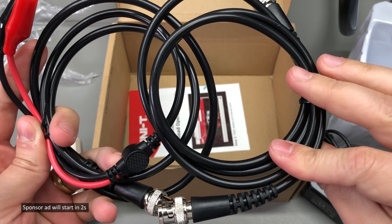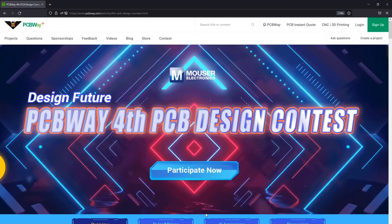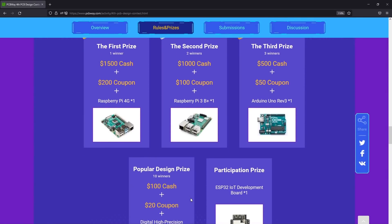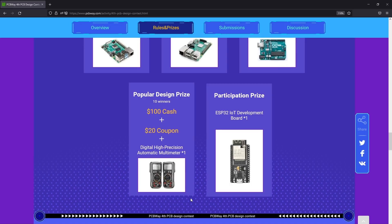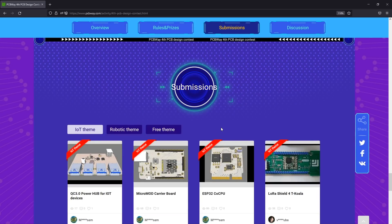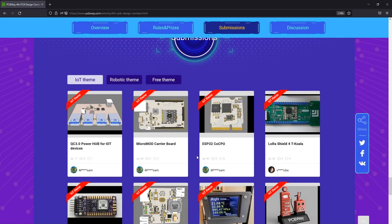The sponsor of this video, PCBway.com, is a professional PCB manufacturer which right now is running its 4th edition PCB design contest. They offer numerous cash prizes as well as products and coupon codes, so I encourage you to check out the contest page linked below. It's very easy to sign up and there are many prizes you could win.